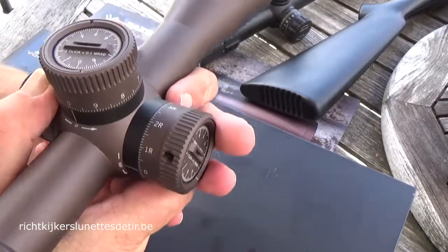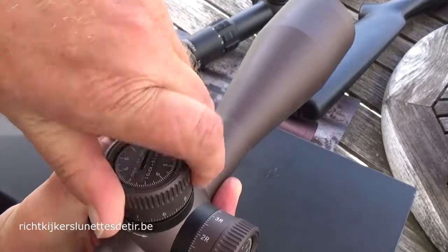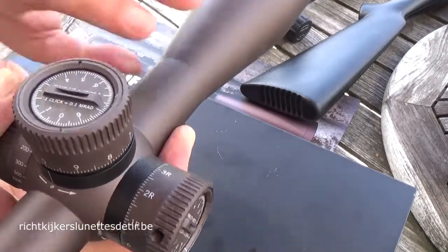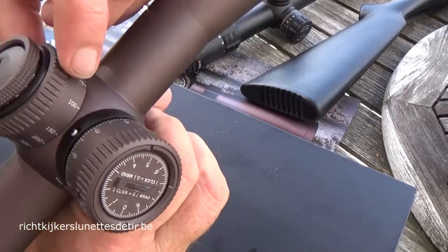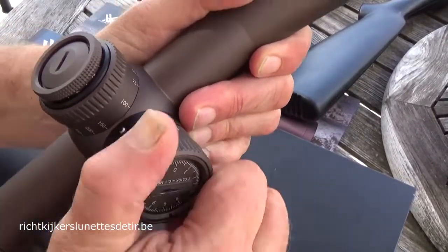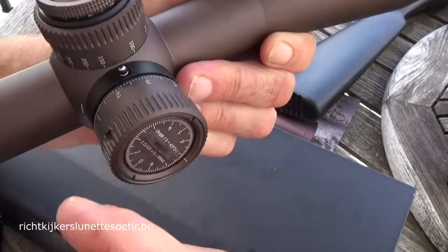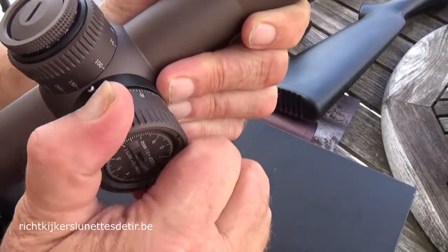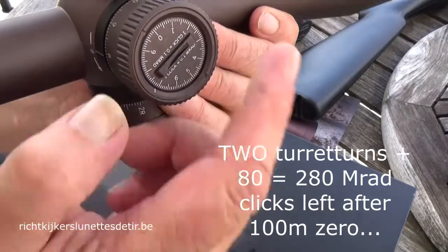When you make one full turn with the turrets — we'll open them up and make the full turns — we are at 100 clicks now. The moment we pass 100 clicks, look here, you can see this indicator. That indicator shows you are actually going on your second turn. And if you continue, it comes further out, warning you that you are on your third turn — meaning 300 clicks. Continuing, we see what is left after the 100-meter zero mark: 340, 350, 360, 370, 380 — so 380 clicks left after the 100-meter zero.